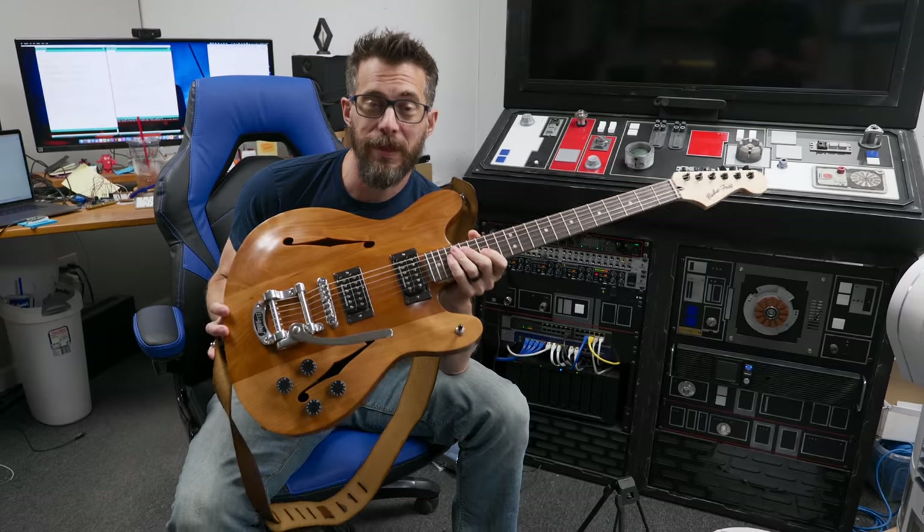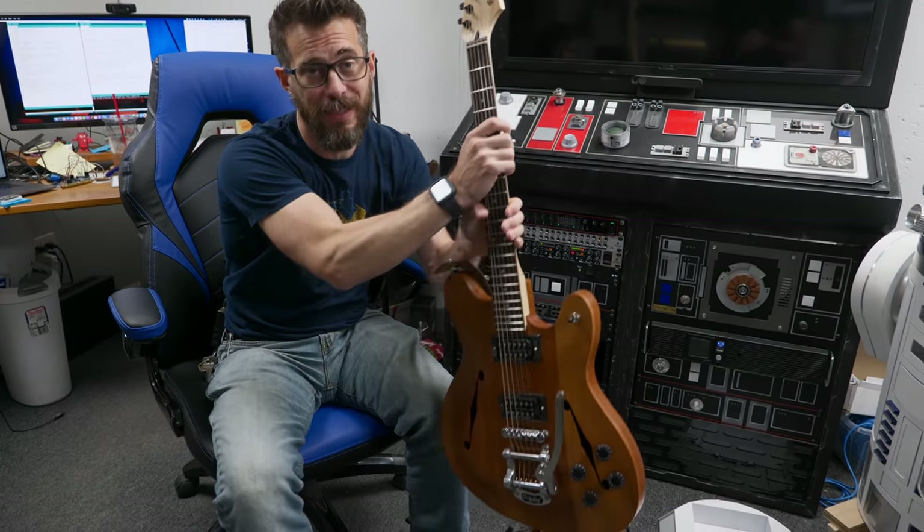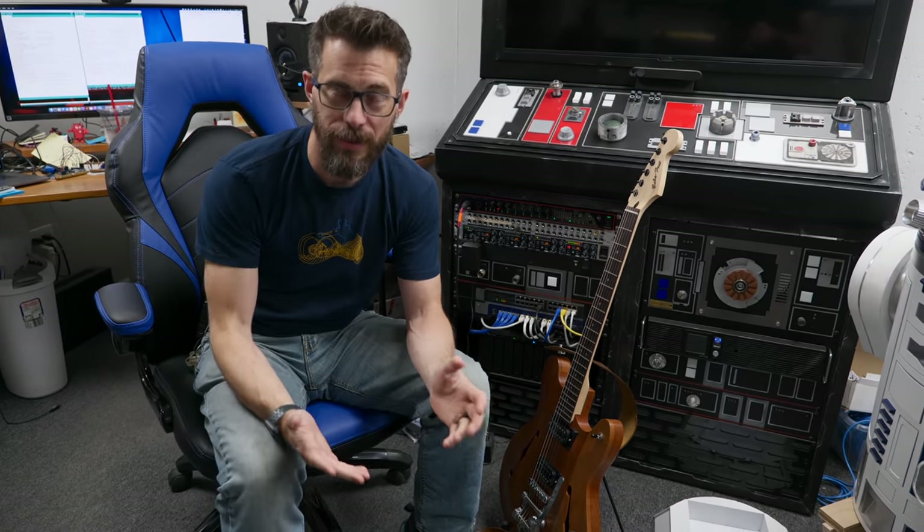If you didn't see it, a few weeks ago we made guitars. One of the reasons I wanted to make my own guitar, even though I have other ones, is I wanted to force myself to play more, to practice. Unfortunately, just having the guitar here is not really doing that.